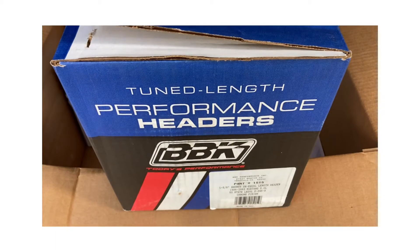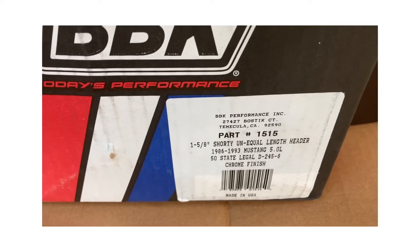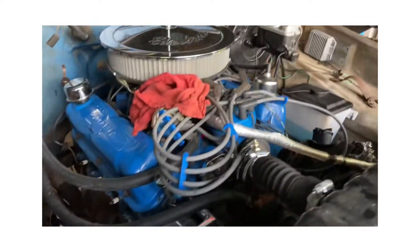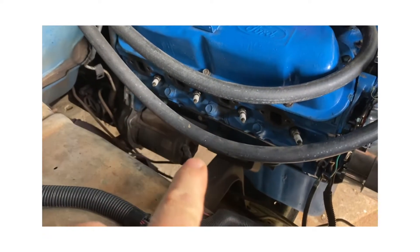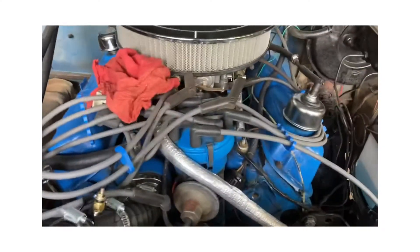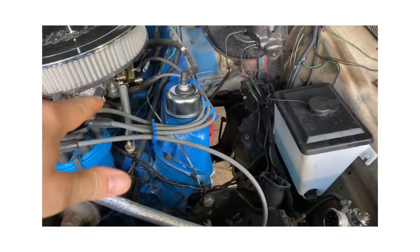We got some goodies from Summit. The part number indicates for an '86 to '92 Mustang 5.0 or 302, and you guys are already aware that this is a 351 Windsor. Well, the header bolts up the exact same way as far as the bolt pattern — 302 versus 351 Windsor on the header. What I've been having problems with for the last three months is trying to find headers that are going to fit inside here with clearance on the transmission.